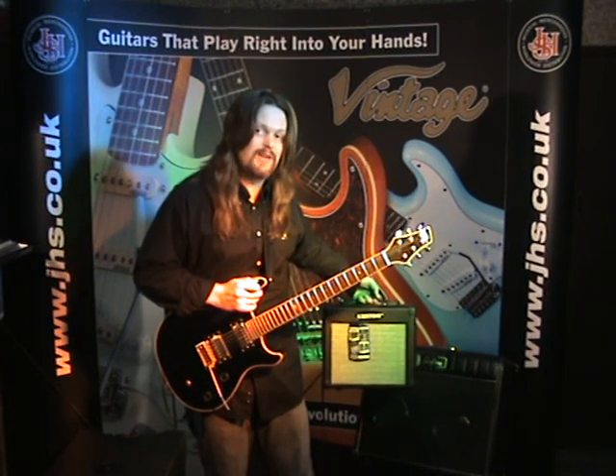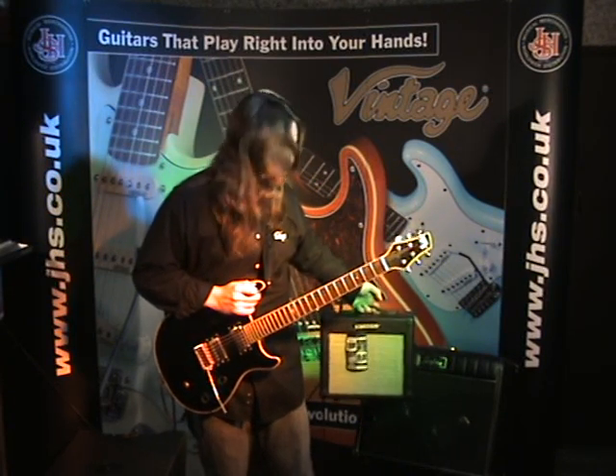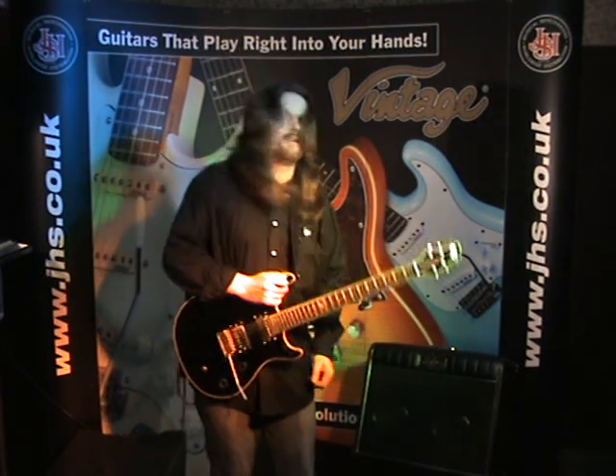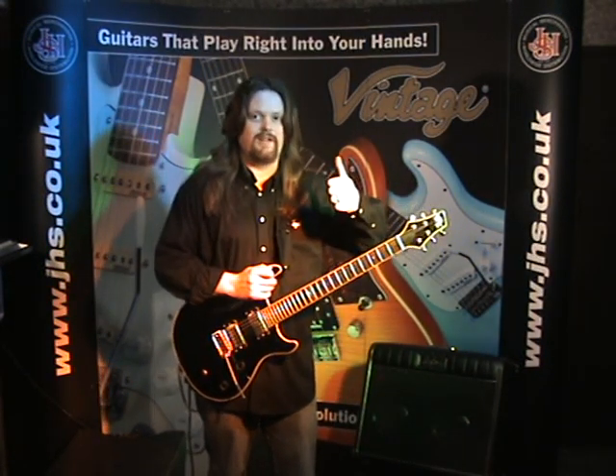It's coming from the custom KGA10FX — what a fantastic little amplifier. Cheers Trevor.